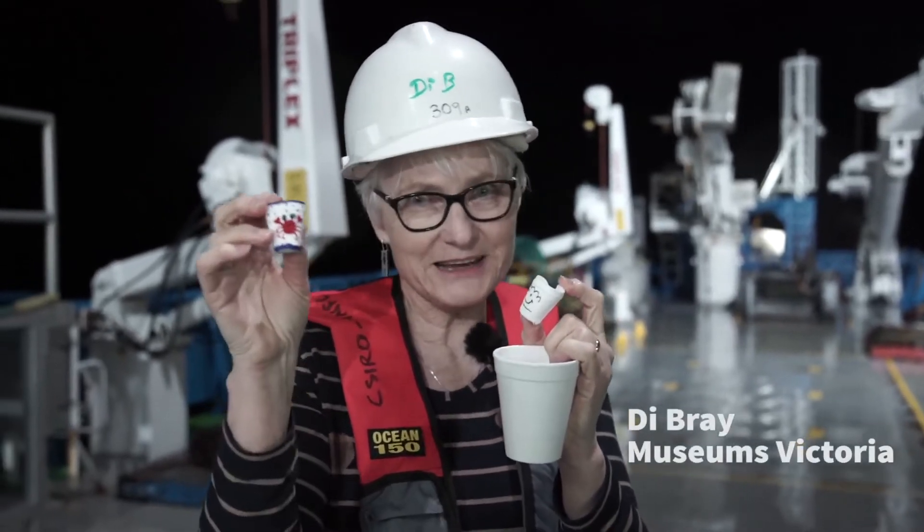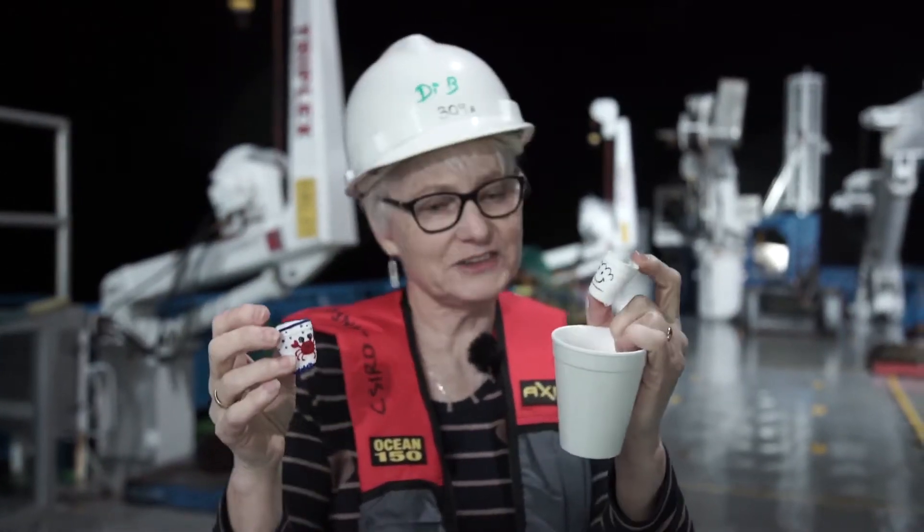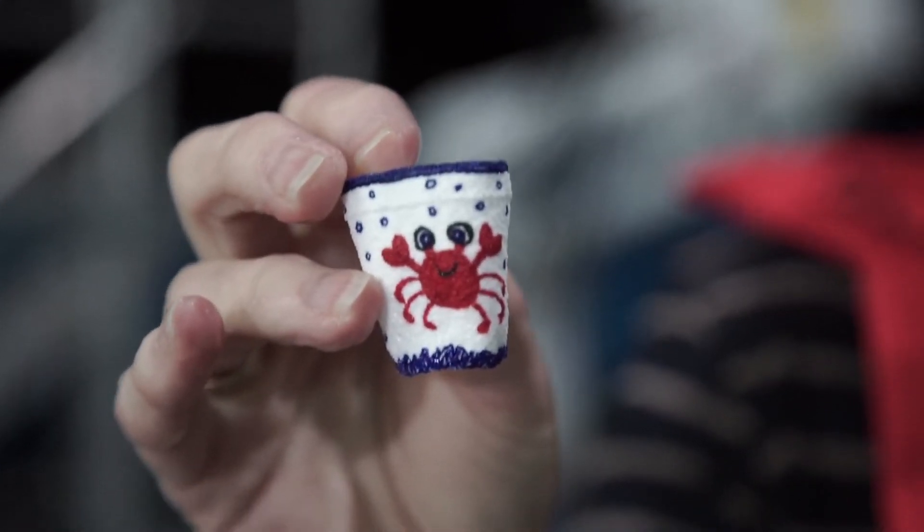This is a fantastic cup. Hey Jo Taylor, your little crab looks great! And this one by our CEO, Lindley Marshall. As you can see, they're way, way smaller than they were when we went down.